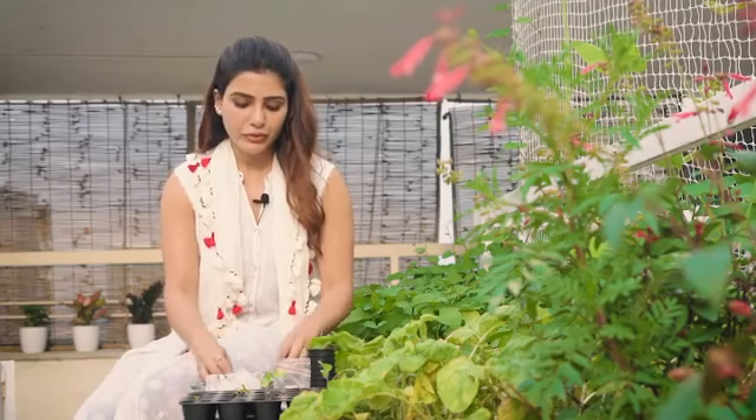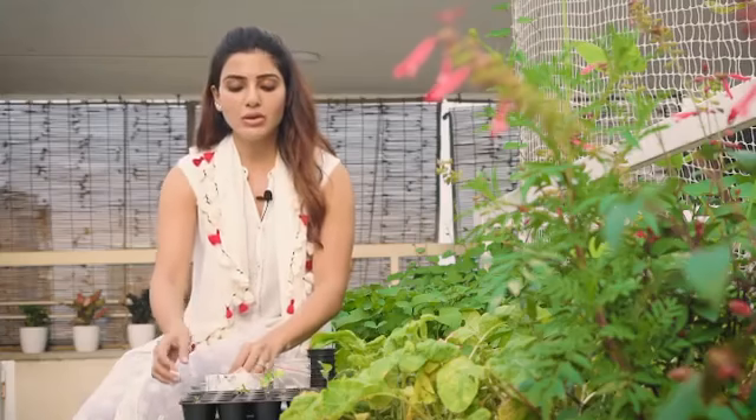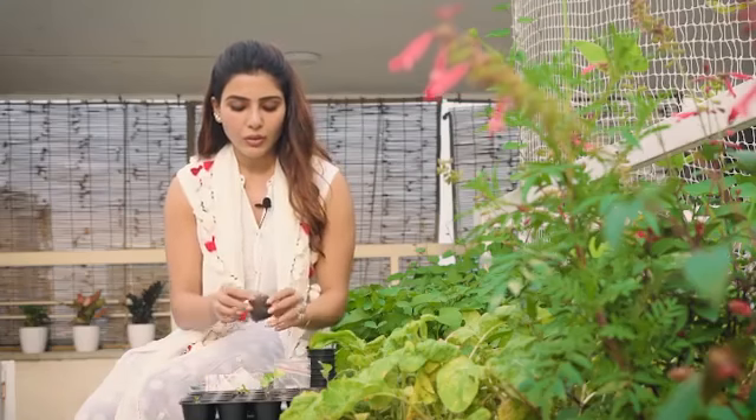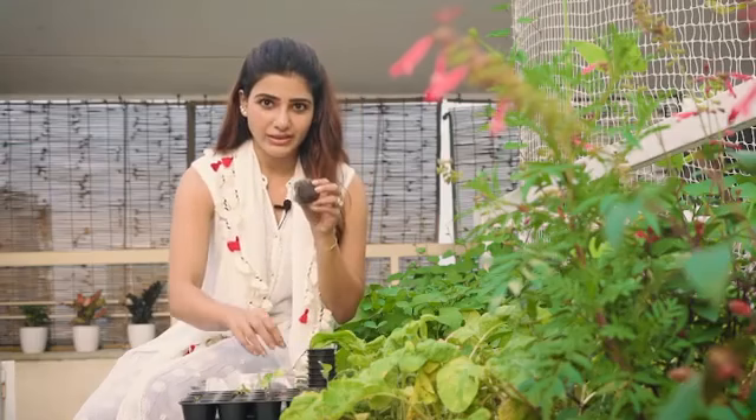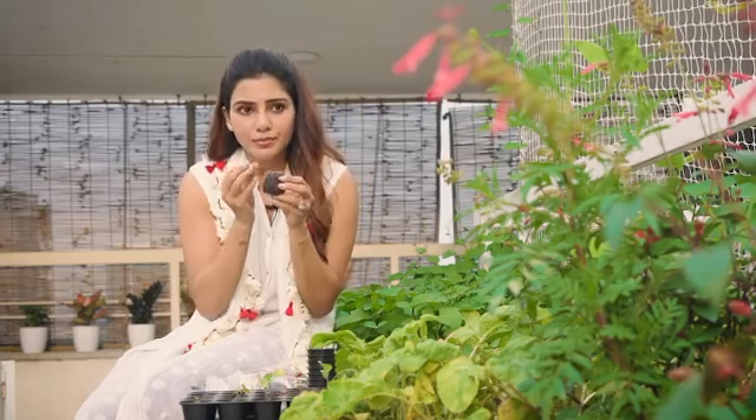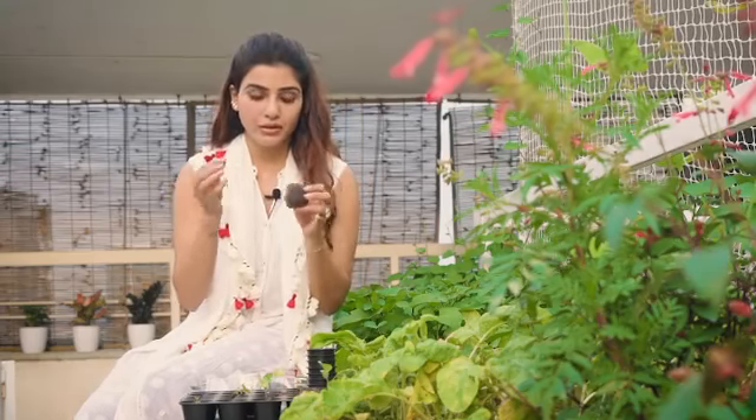whichever medium you choose, whether it is cocopeat or soil, don't water it fully because the seed will drown. And when you sow your seed, make sure the seed is not sown very deep, because a seed needs to break itself open to come out. It needs to be sown one centimeter to two centimeters deep.